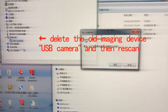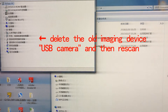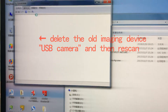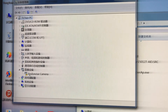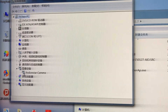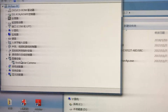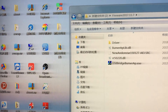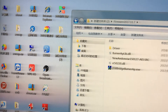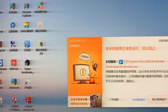Delete this USB camera, and rescan it. Wait until this yellow triangle is gone, and then it says EndoStar camera now, and then you open the software again.